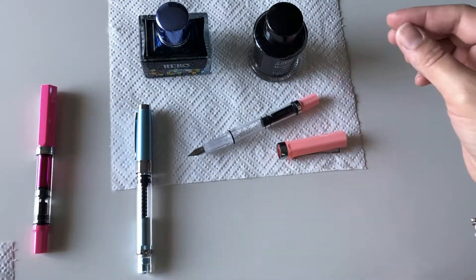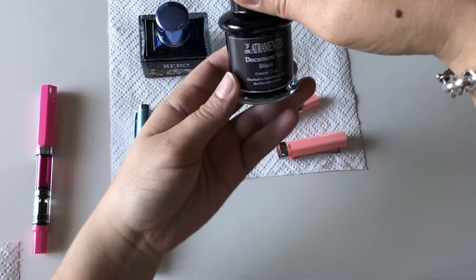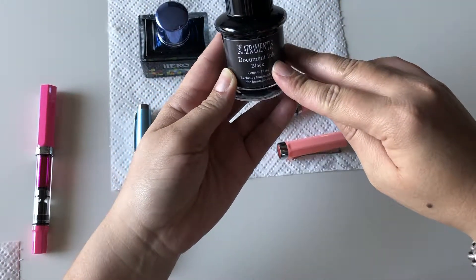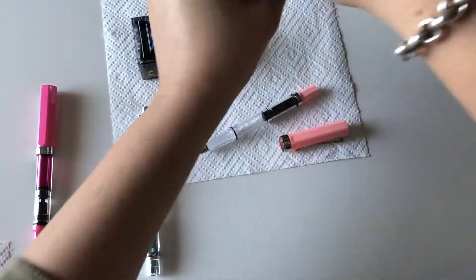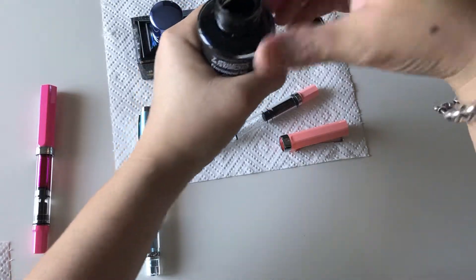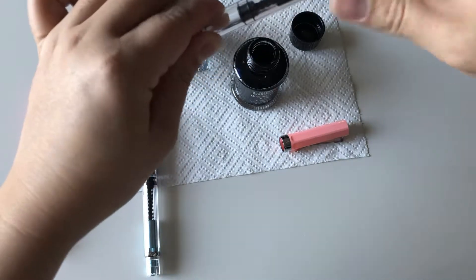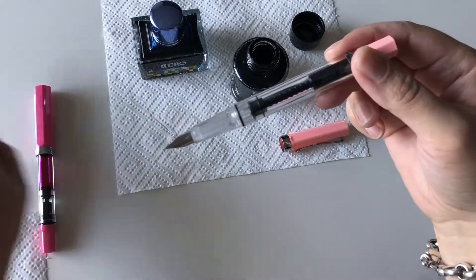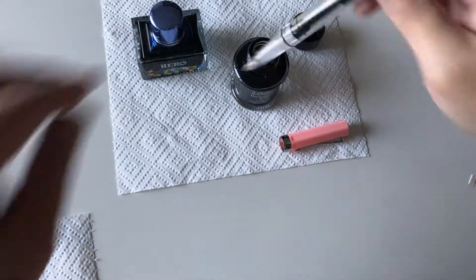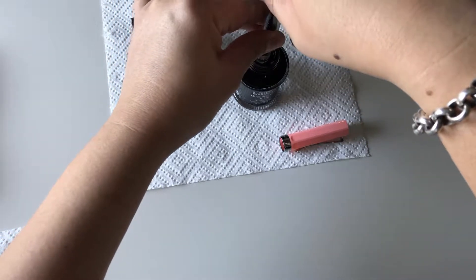I'm going to fill the Lan Bitu now. I'll use de Atramentus black document ink — I really love this ink. First you put the nib all the way down into the ink, then you twist to start filling.